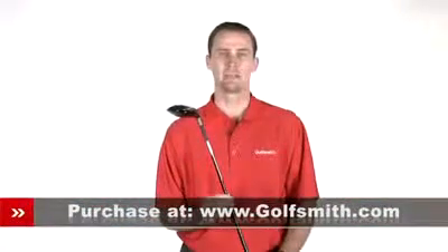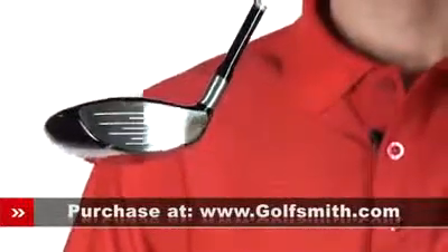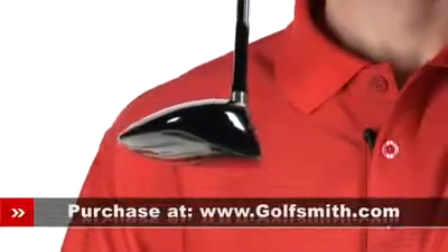Behind the clubface, they've enhanced the COR, or coefficient of restitution, with inverted cone technology, which adds some spring to the clubface to increase ball speeds at the moment of impact for even more distance.